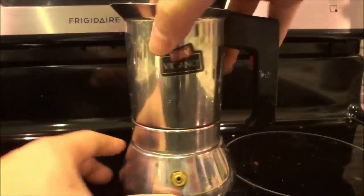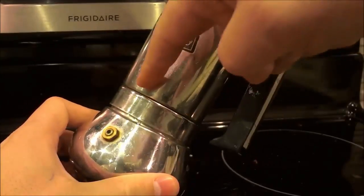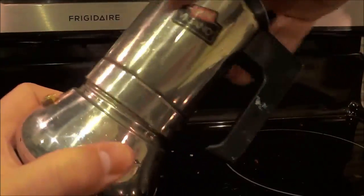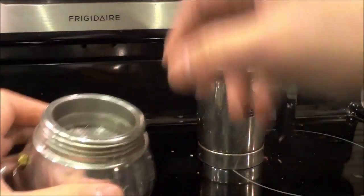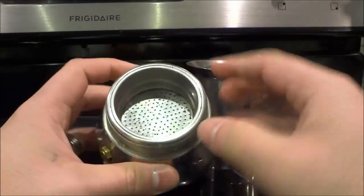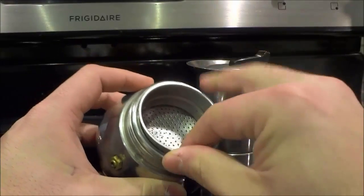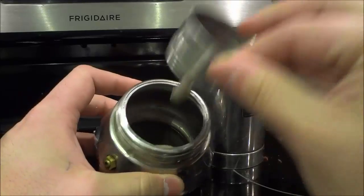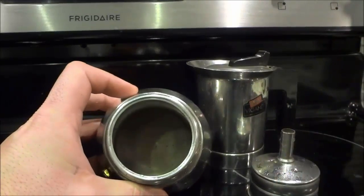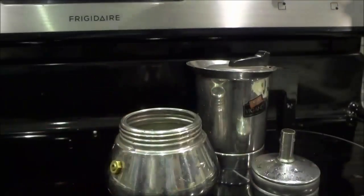The first step is to unscrew the top portion from the bottom portion. So I'm literally just going to unscrew the top portion and put it right over there. If you take a look at the bottom portion, you can see there is a filter piece that you can remove just like that. I'm going to remove the filter piece and place it to the side, and then fill this with water.